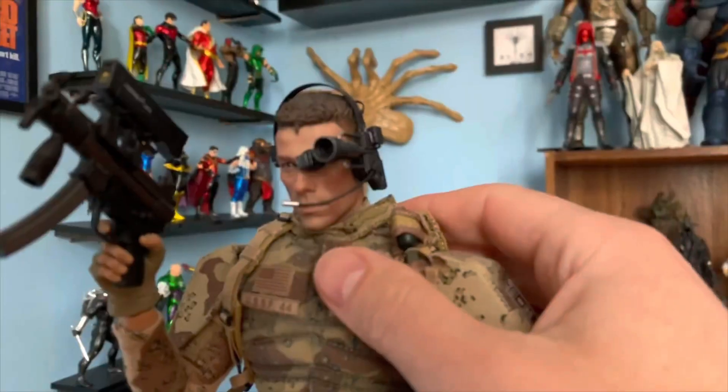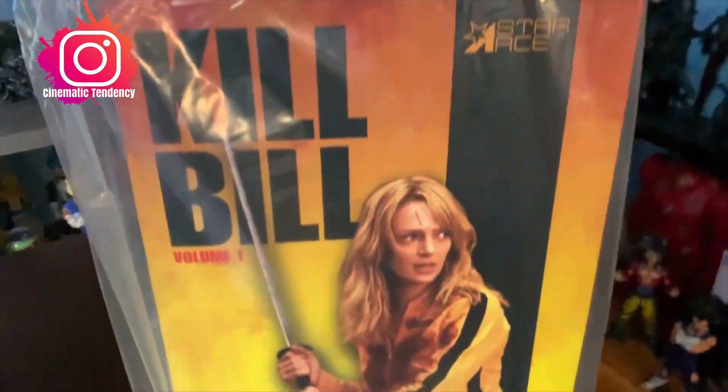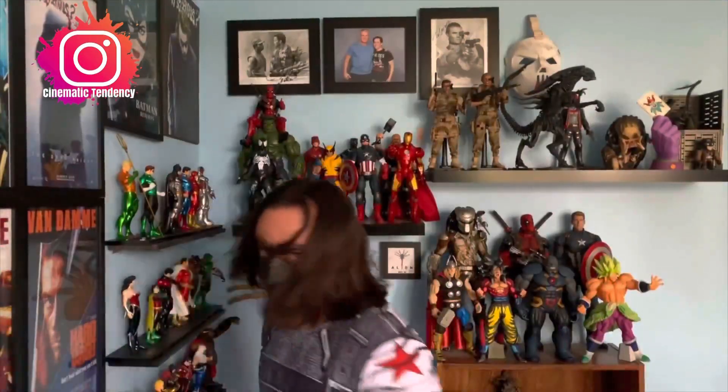Hey guys, welcome to Cinematic Tendency and welcome to another unboxing video. Today we are going to be showing you a 1/6 scale figure of Bruce Lee — the legendary Bruce Lee, an iconic personality, not only in pop culture but also in cinema and the martial arts. Today we're going to be showing you this figure of him as Billy Lo from the movie Game of Death. So if you're ready, please don't forget to like and subscribe to this channel — here we go.